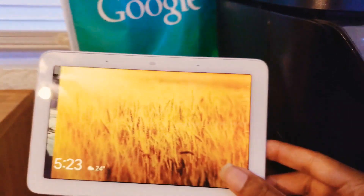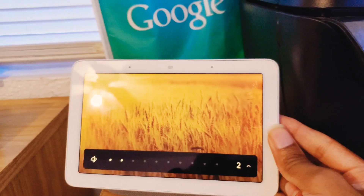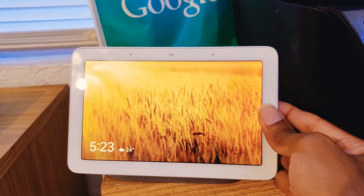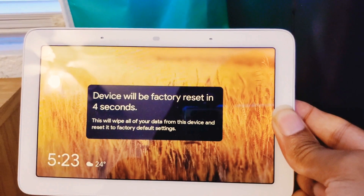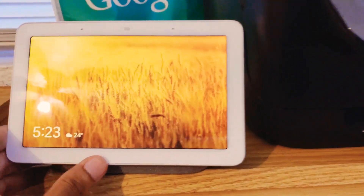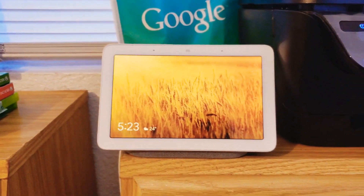you want to press and hold the volume up and volume down keys at the exact same time. When you do so, hold it down and it'll reset the device. After the timer goes down it'll reboot into the GE logo and your device is reset.